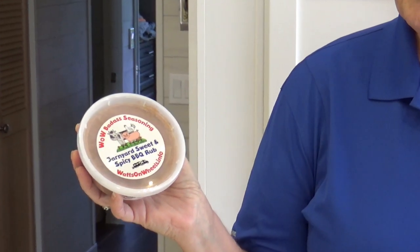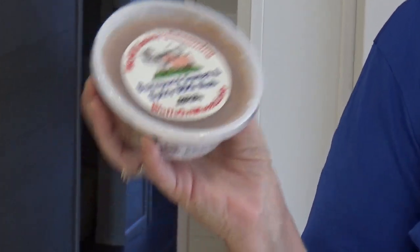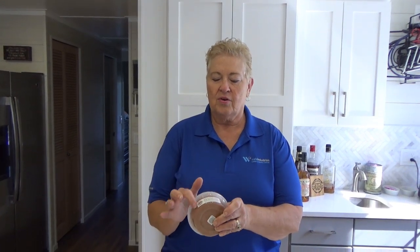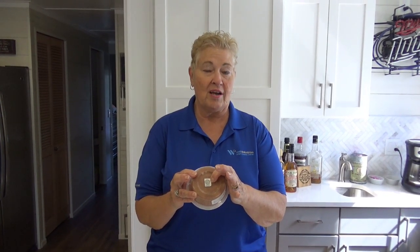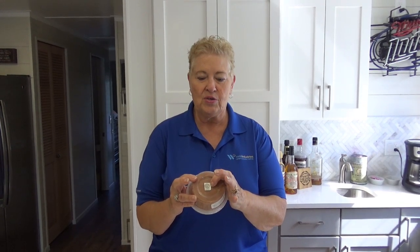All of these are our wild, badass seasonings. This one happens to be our Barnyard Sweet and Spicy BBQ Rub — there's eight ounces in here. All of them are heat sealed and in these food containers. They have ingredients in the front and there's a QR code on the back. If you take your phone and check that code out, it'll take you right to the website where there are recipes on how to use the seasonings.